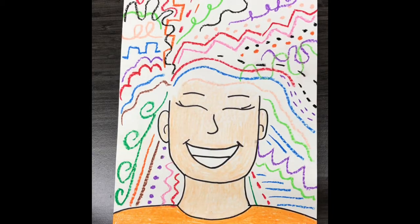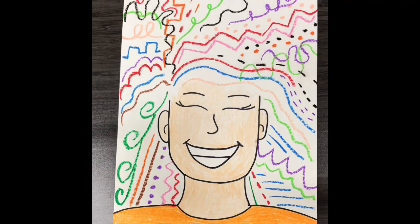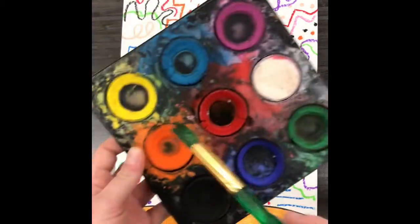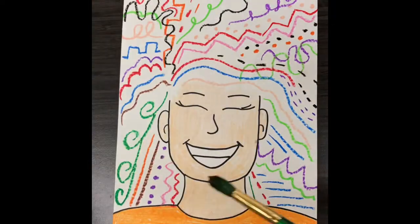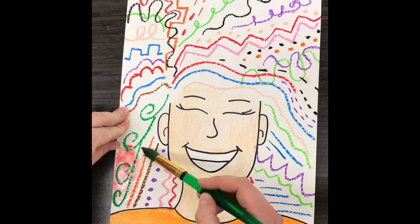Hi everyone, today we are going to paint the white space of our crazy hair portrait. You're going to get some paint, some water, and brushes of course. I'm going to take my brush and swirl around the paint that I want, and then I'm going to start painting right over those lines.